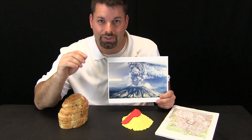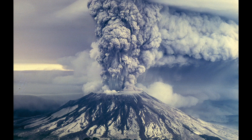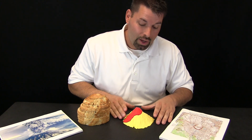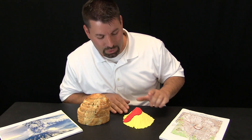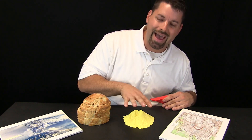Mount St. Helens is a mountain and a volcano. Here is a picture of Mount St. Helens while it was erupting. Here is a picture before it erupted and this is a picture after it erupted. Can you see how the shape of the mountain changed? Here is a special plastic model of Mount St. Helens actually printed on a 3D printer. I can see the shape of Mount St. Helens before it erupted and after it erupted.